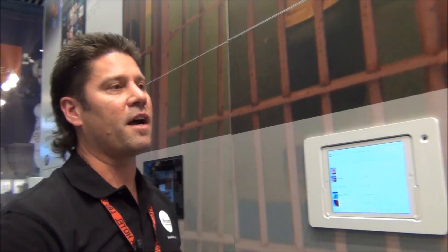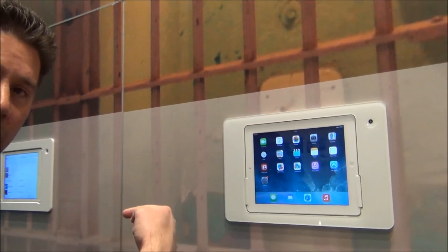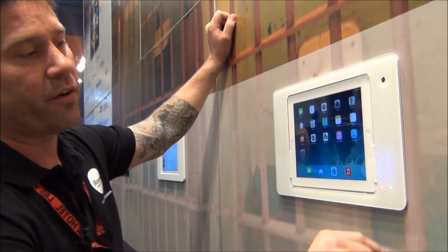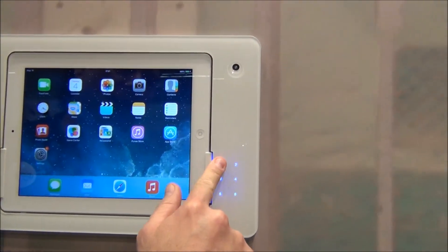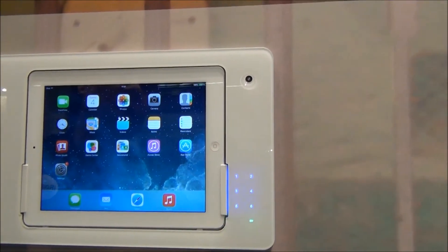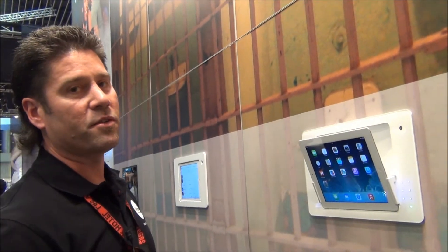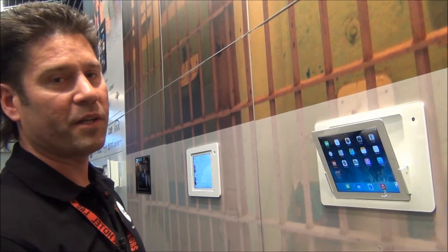Let's move on to the next dock, which features a white glass bezel as opposed to an aluminum bezel on the last one. With this one you've got something pretty cool — it's got touch code security. We wake up the keypad and enter in a four-digit code, the dock opens up, and you're enabled to use the iPad around the space. This is great for commercial spaces or anywhere where you'd be concerned about the iPad being stolen.